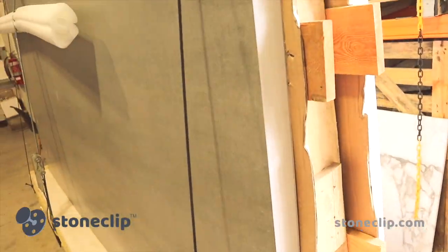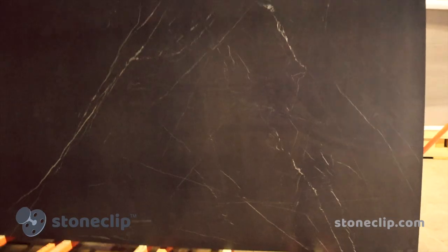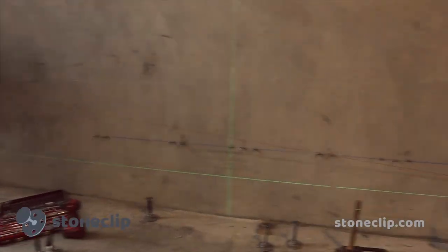It's worth mentioning that the channel pieces could be complete lengths running vertically, which would speed up the setup stage of the installation immensely. Other substrates could also be used, such as Caulfield block, precast, or even plywood with the adjustable style base.